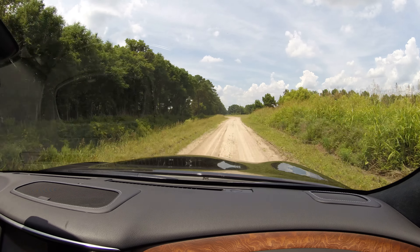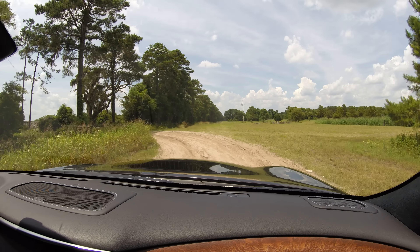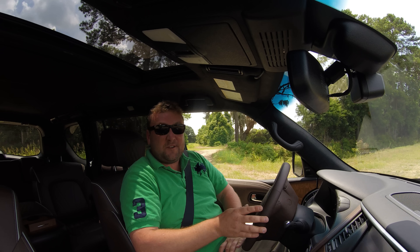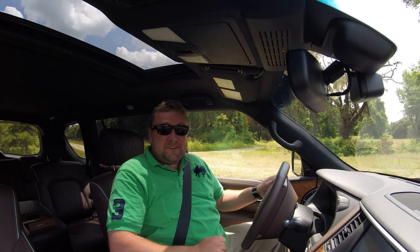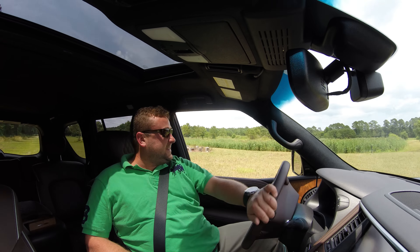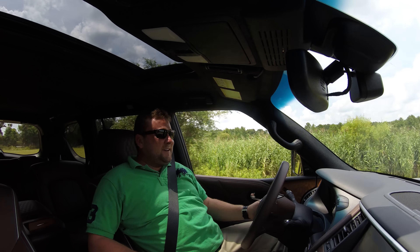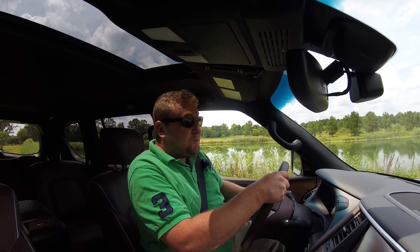I think this is one of the best powertrains in the full size SUV segment. What would be better? Perhaps the Range Rover's supercharged V8 just for its sheer thrust and power, or the twin turbo is pretty good too, but neither of those cars are anywhere near the size of the QX80 Limited. This truck is so big and massive that to be able to hoon it, you have to really commit.